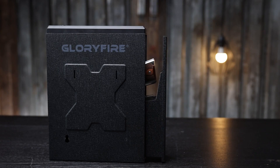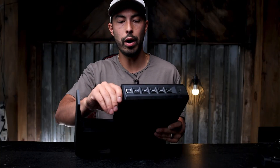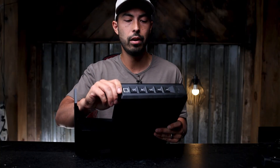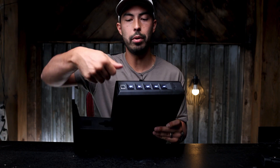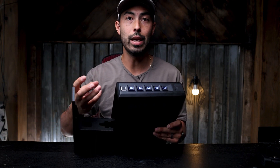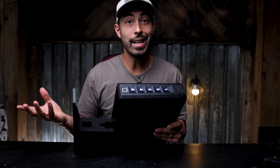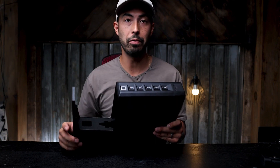Let's talk about how easy it is to program these things. Right on the top side there's a little hidden program button. If you hold that down you can see it lights up, and then you can put in a new key code or a new fingerprint. It'll have you do that multiple times and then beep when it's successfully registered — that's all it takes to set your own key code or fingerprint.